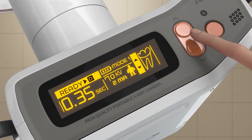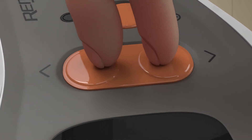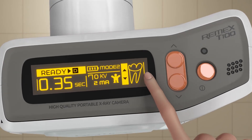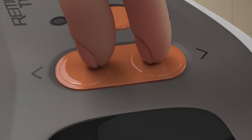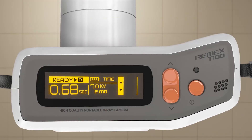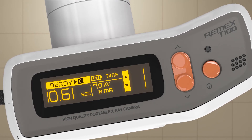To change from adult to child settings, hold both keys down briefly, and now you have the same settings for children. If you hold both keys down again, you'll enter the manual settings mode where you can adjust to any time settings that you prefer.